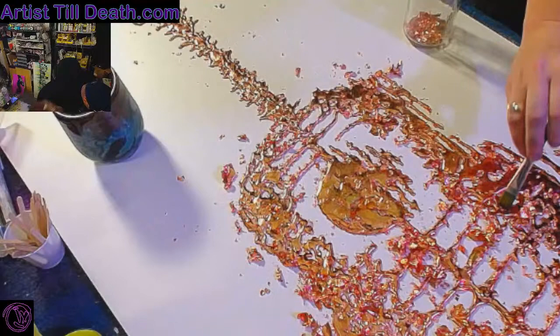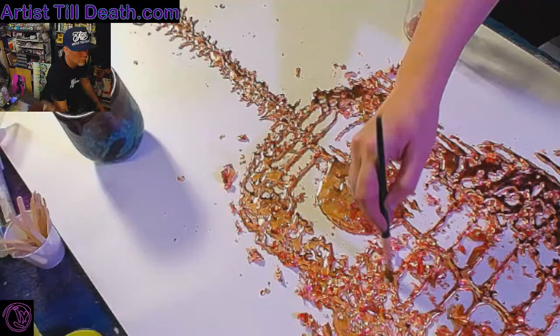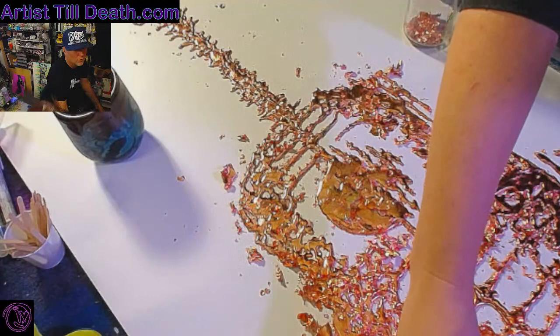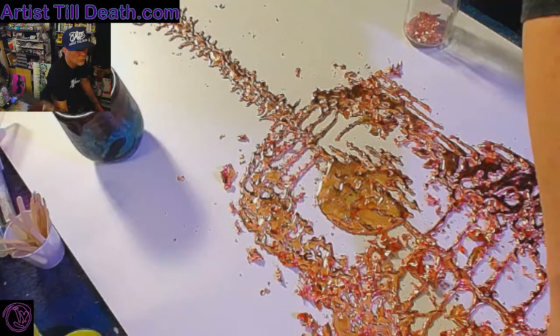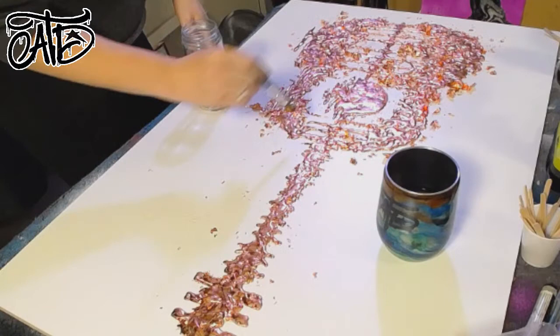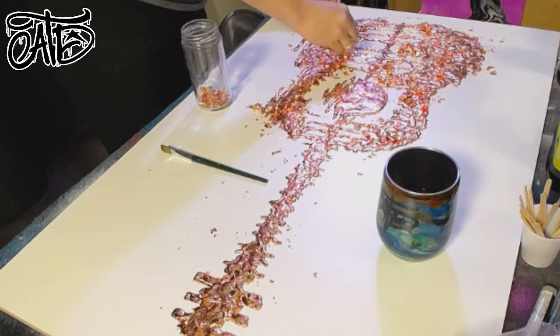Oh, this looks so good — I can't wait to show you guys just in a moment. I'm using some of this dust-off to hit the areas that didn't really get the leaves stuck to it. All right, you ready for your ding-beam?